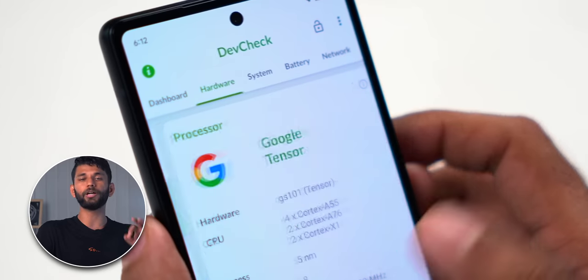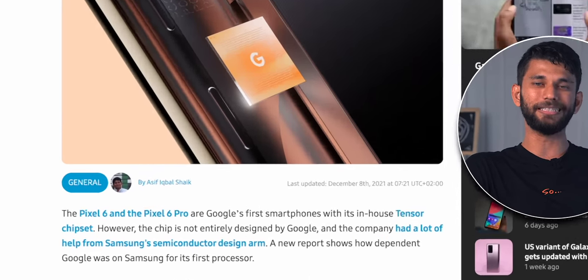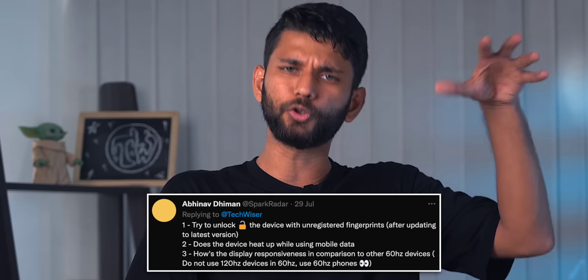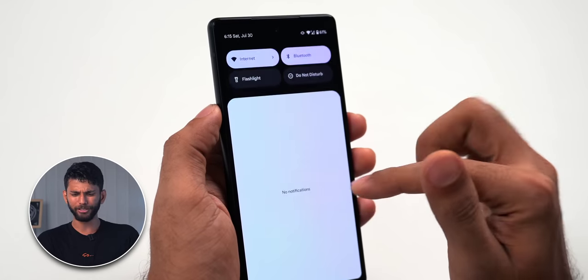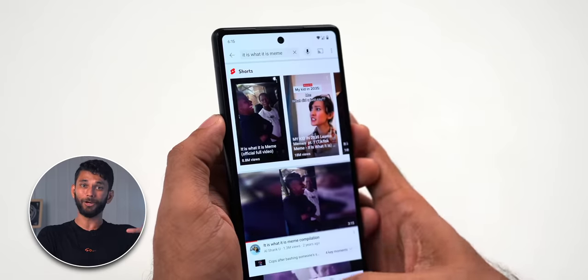Performance is another interesting area. You get the Tensor processor — the same one in the Pixel 6 and 6 Pro — with 6GB RAM and 128GB storage on the base variant. Google now designs their own processor, manufactured by Samsung, optimized for the OS. Many of you asked on Twitter about OS smoothness and the 60Hz display. In my one to two days of usage, I found it very smooth, though if you're coming from a 120Hz display, you'll notice the difference when pulling down the notification shade, swiping up, or scrolling.